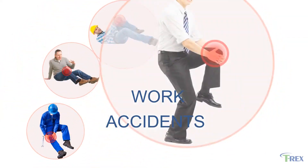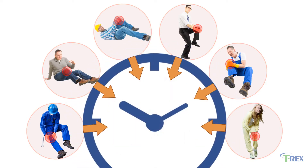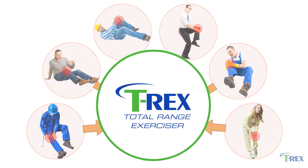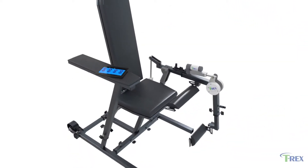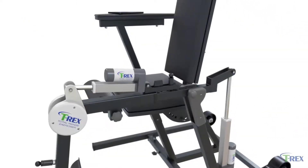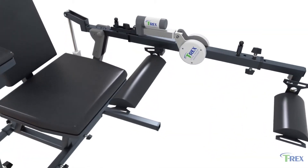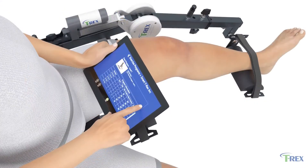Work accidents happen. A simple fall can lead to injuries that result in a loss of time and money for both the employee and your company. That's why we created the T-Rex Total Range Exerciser. T-Rex works to break down scar tissue by emulating the high-intensity stretches performed by a patient's physical therapist.